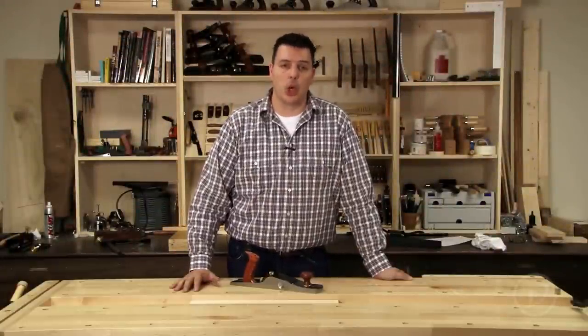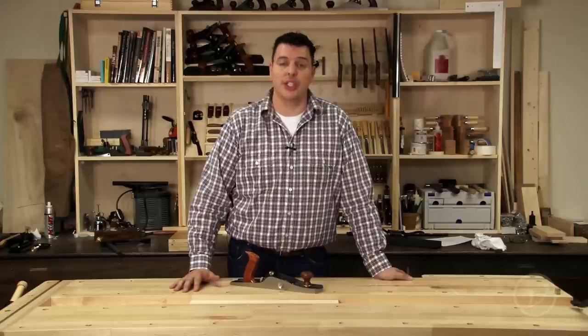Hi, I'm Vic Teslin. I often get asked by people what the first plane they should buy is. I always recommend a low angle jack because it's quite honestly the most versatile out of all bench planes. Let's take a look at some of that versatility.